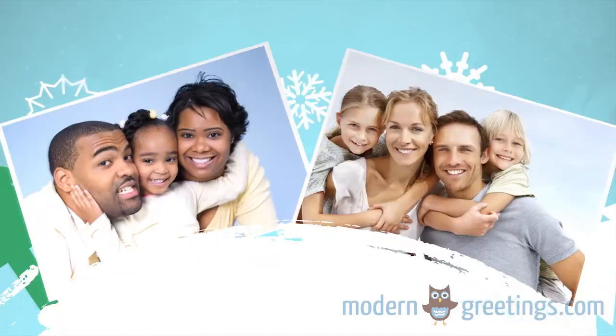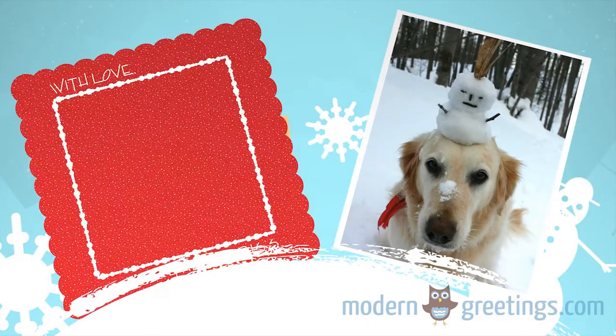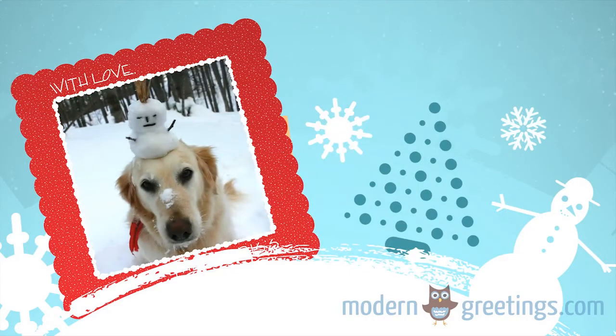Not feeling the family photo cards this year? Try these creative alternatives. Use a backyard snapshot — cute or unique moments captured in a photo can make a heartwarming gift.